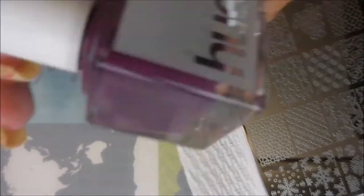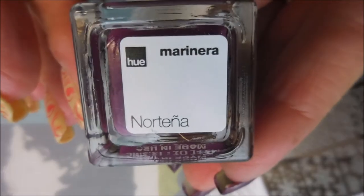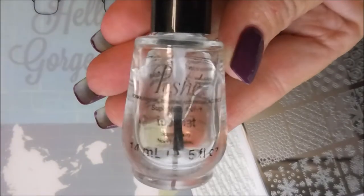I've started off with Ount Pill Off Base Coat and here is this beautiful plum colored polish from Square Hue. It's a very nice cream. And I have topped it off with Posh Top Coat. It is all dry and ready for some stamping.